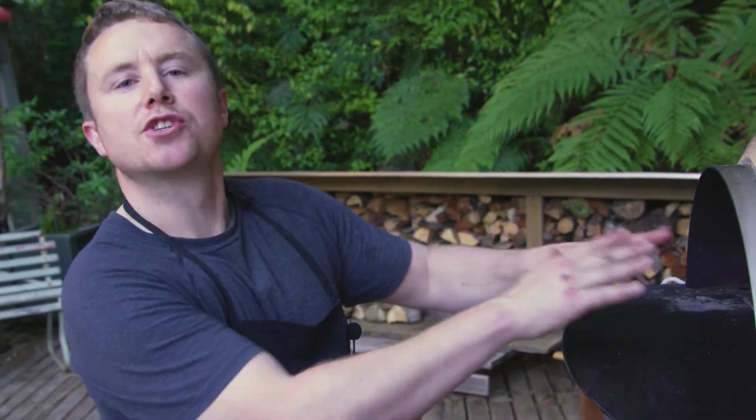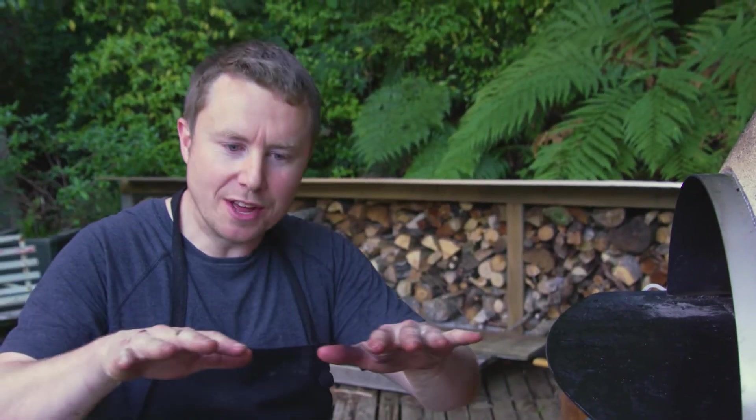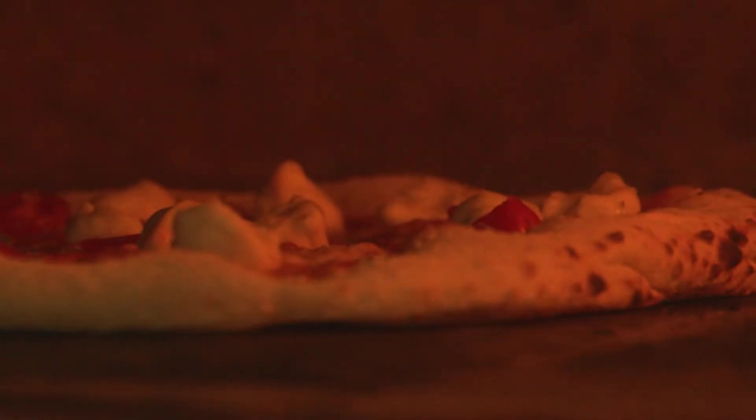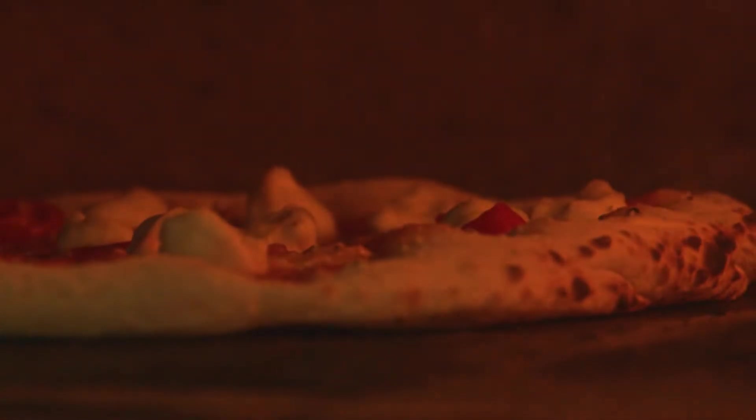When you put the pizza in the oven and you see it sitting on the cook surface, you just watch the air fill the crust — it's just poetry, it's beautiful. When you see that air coming in and the leopard spots forming around the pizza, it's amazing.